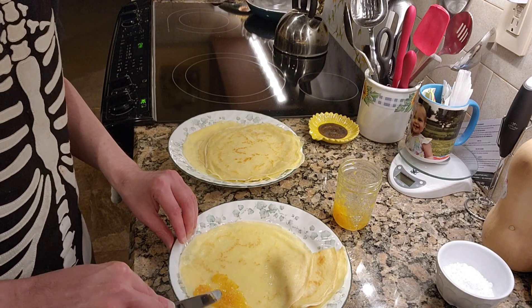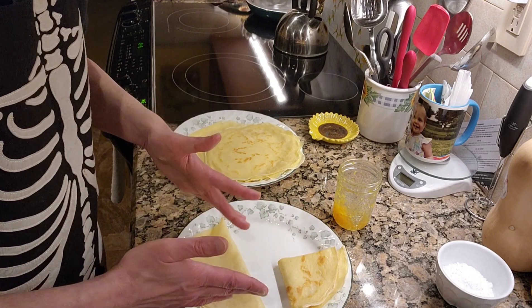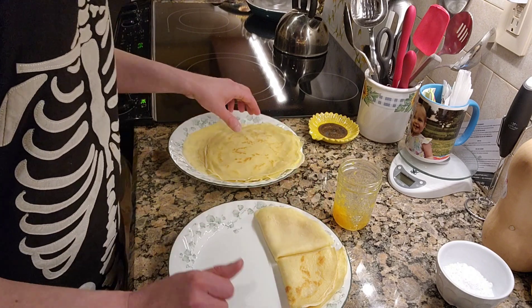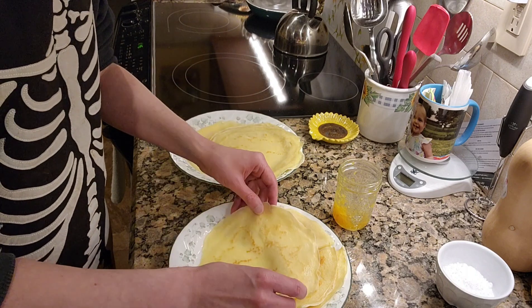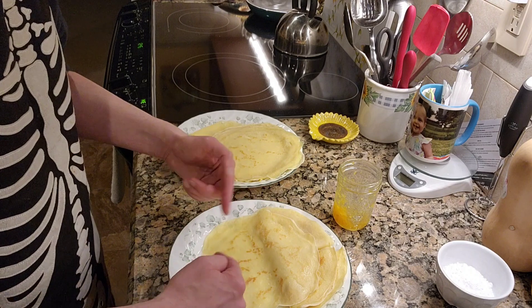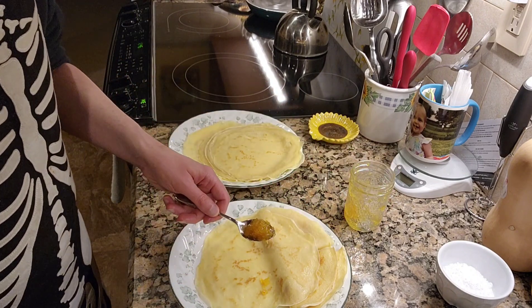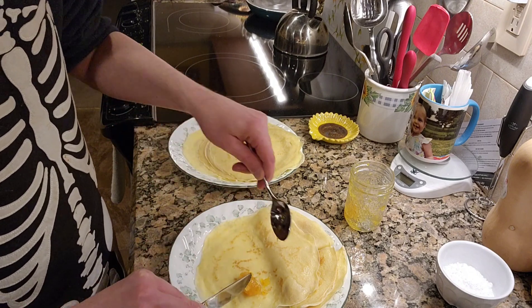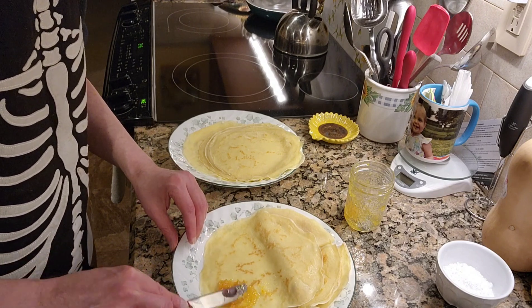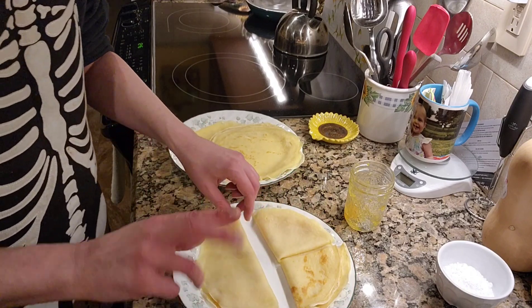As far as savory versions, I've only tried one but there are many. What I did was after making my crepes, I made some scrambled eggs, put that inside with some shredded cheese and some chopped up grape tomatoes, put that in the center, folded over the sides, and then rolled it up like a burrito — it was so so good. That day I did half sweet and half savory and it was delightful.